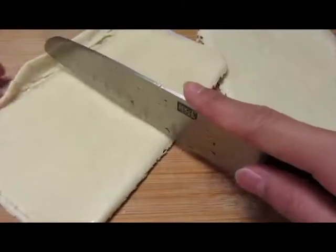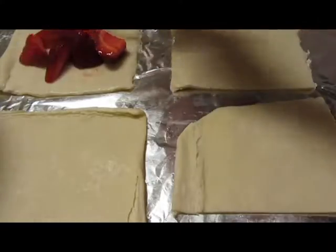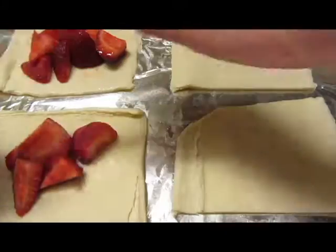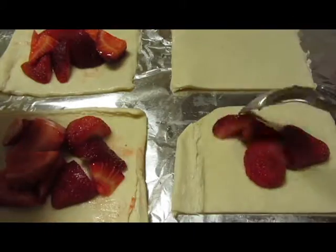Cut the puff pastry into pieces, roughly 4 inch squares. Spoon the strawberries onto the puff pastry. Make sure you leave a gap between the edge of the puff pastry. Finally, sprinkle some sugar over the strawberries and the tartlets.